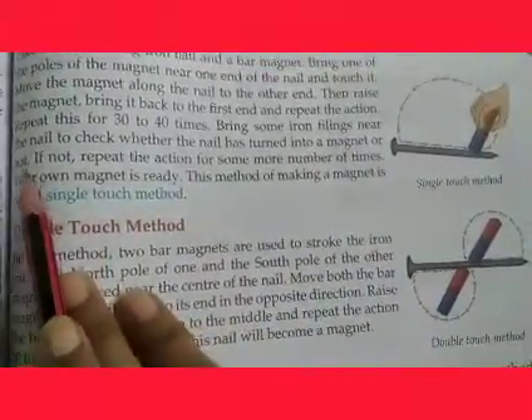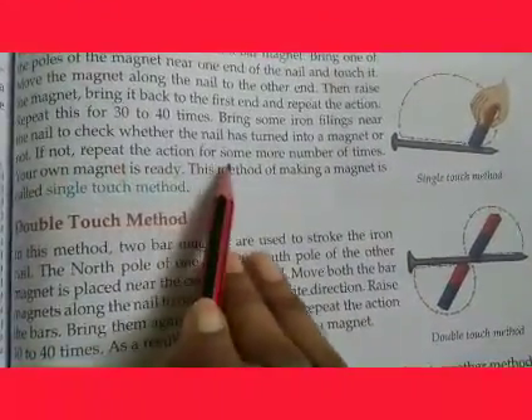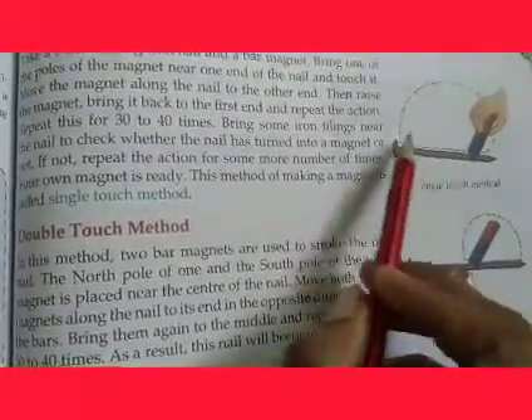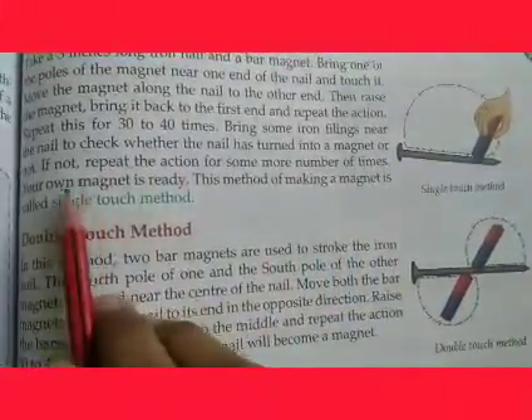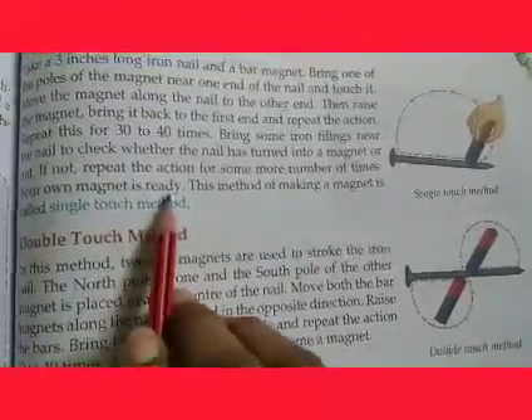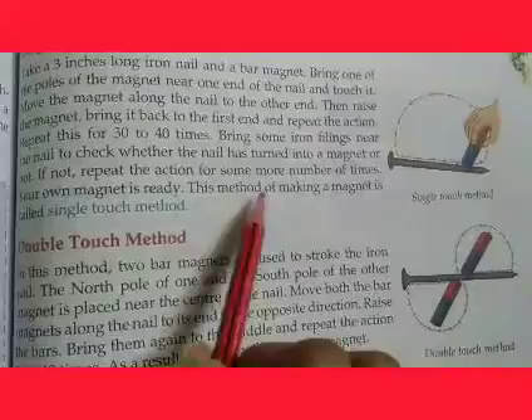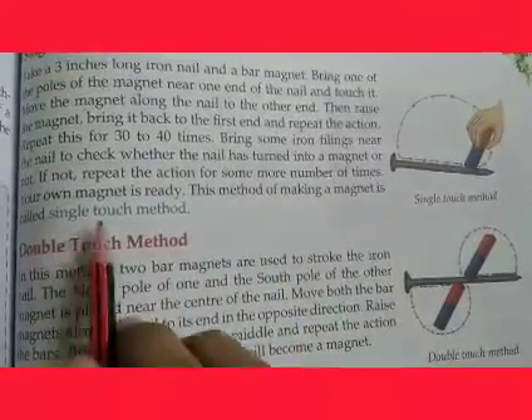If not, repeat the action for some more number of times. Once the nail starts attracting iron filings, your own magnet is ready. This method of making a magnet is called the single touch method.